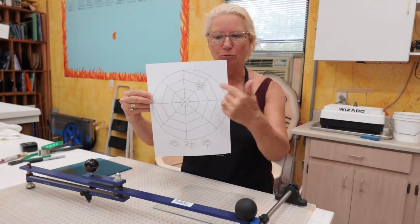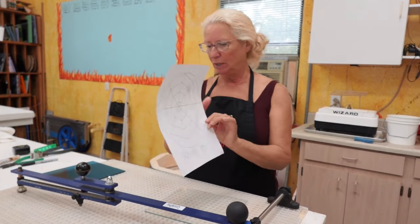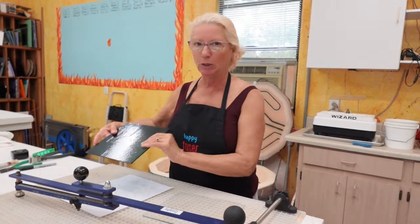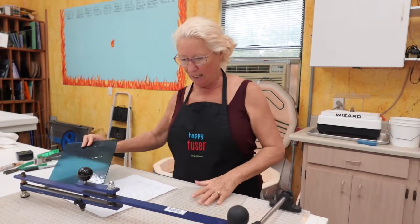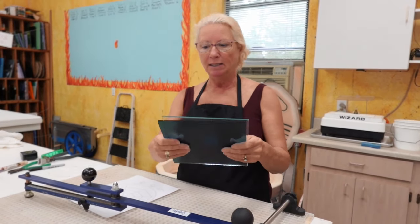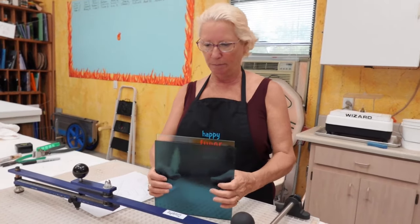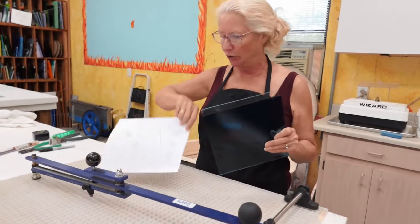These friendly spiders don't crawl, don't itch, don't get into your cabinets, don't get under your bed — they stay right here on this piece of glass where they're supposed to be. So what I'm going to do is use this piece of steel blue to represent a nighttime sky, and I'm going to cut this piece of clear for a base layer and then layer the blue on top of the clear.